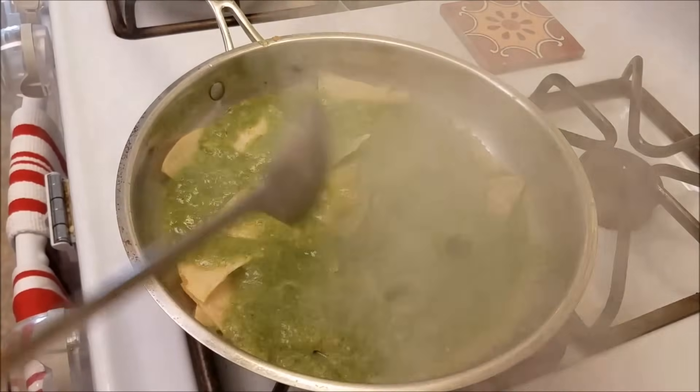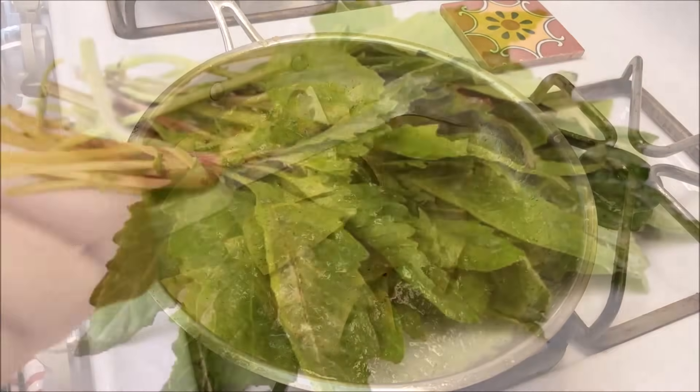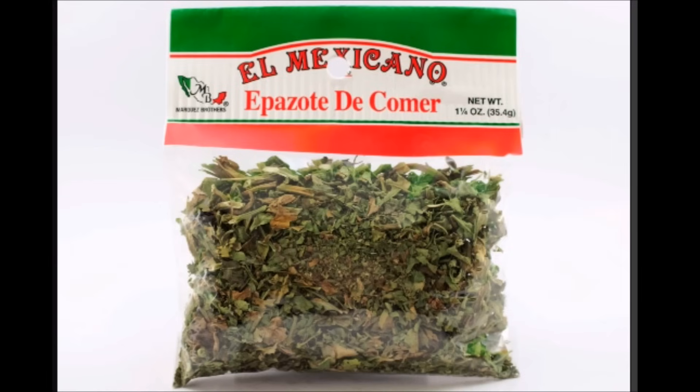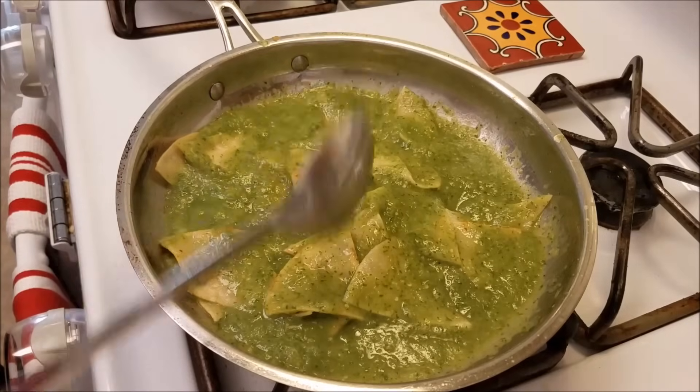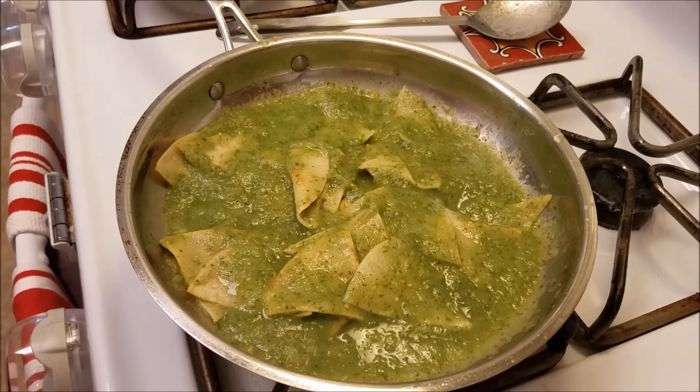At this point, if you have some epazote, add it. I could not find any this time around, but I wanted to show you what it looks like. Here is some fresh epazote — it tastes very medicinal and has a bite to it; it's kind of bitter, but it does go well with chilaquiles. You might also be able to find dried epazote in your local grocery store. The two recipes I've normally seen epazote used in my family would be my grandfather's beans and his chilaquiles. So if you can get your hands on some, it tastes really good in chilaquiles, and you would want to add it at this point.